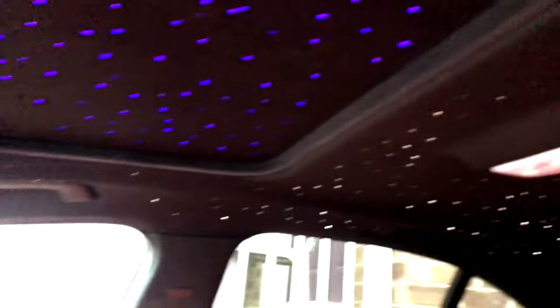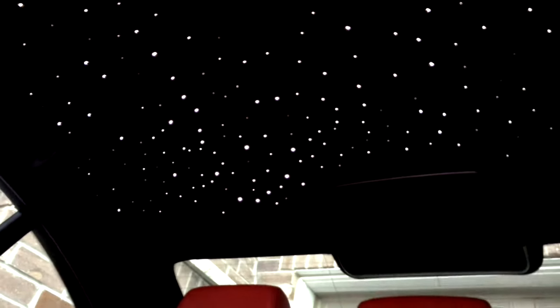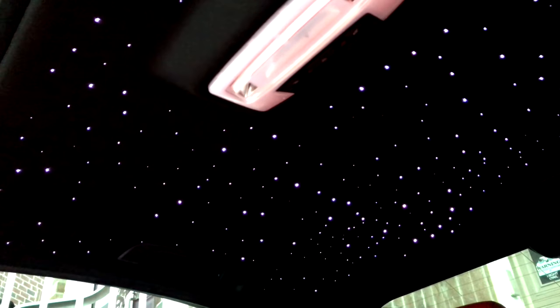After putting everything back together, this is what it looks like — it came out great. It's RGB so I can do any color I want, just grab the remote. Everything is back together — the door handles, the visor, the modules, everything.